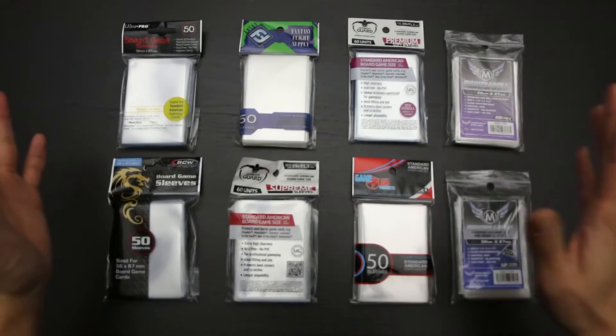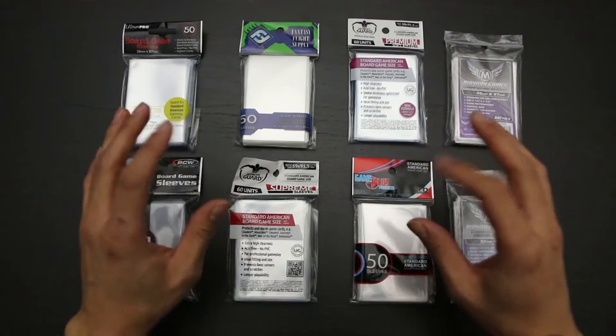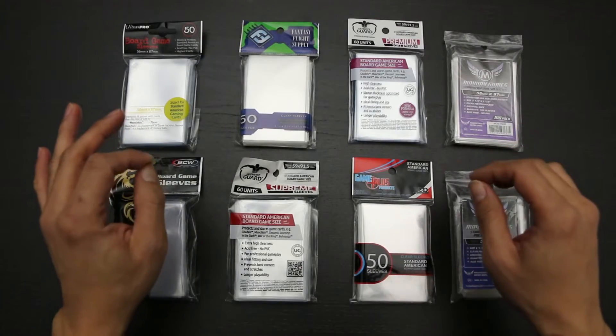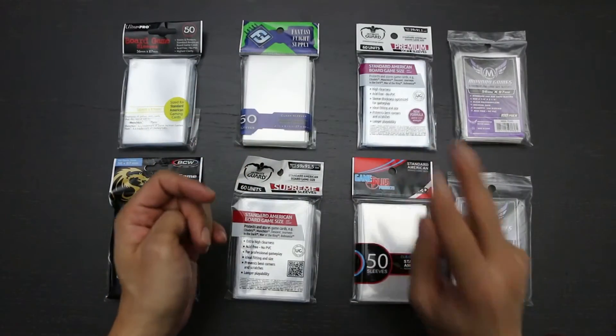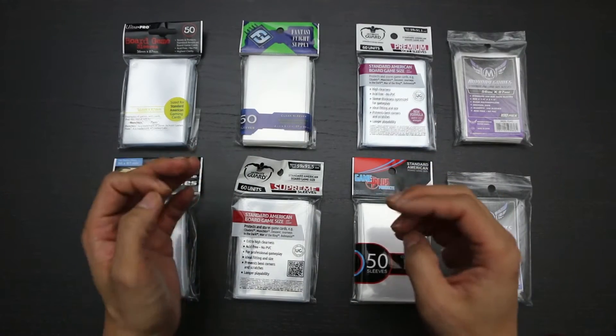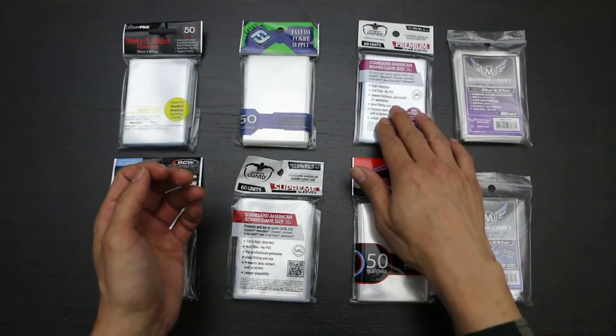Like the Euro-sized sleeves, standard American sleeves come in two grades: regular 100 micron thick sleeves and soft sleeves. And just like Euro-sized sleeves, only two manufacturers make soft sleeves for this size of card: Mayday Games and Ultimate Card.